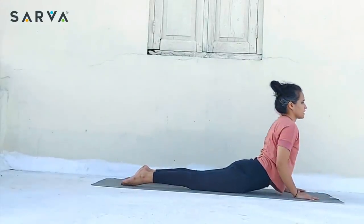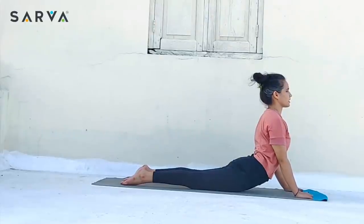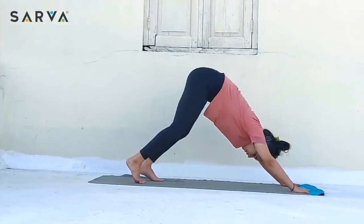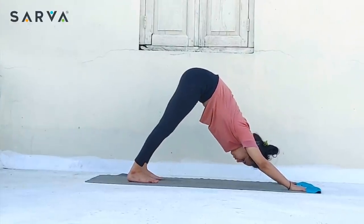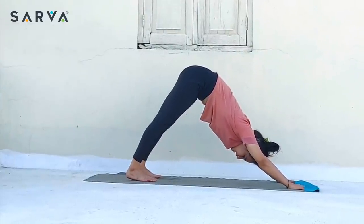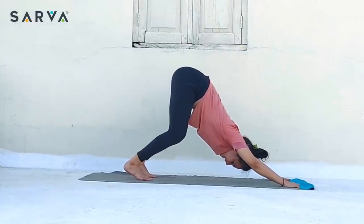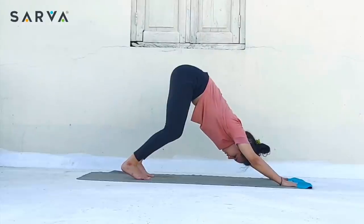Inhale — releasing the toes and raise your hips up, coming forward. Exhale, tuck your toes in, lift the buttocks up and come into downward facing dog. Try to lift your tailbone maximum or push your chest down. If you have a lower back issue, bend the knee and just keep doing the same.